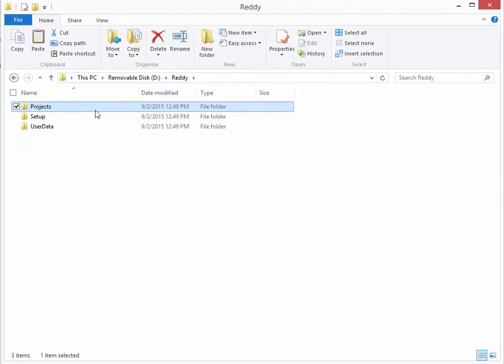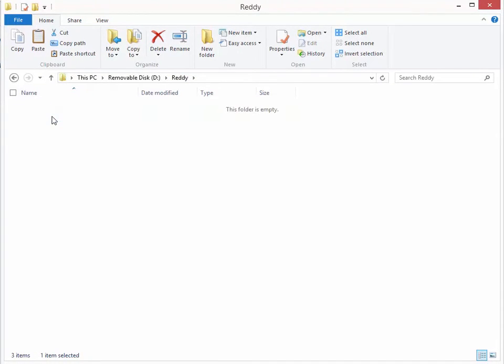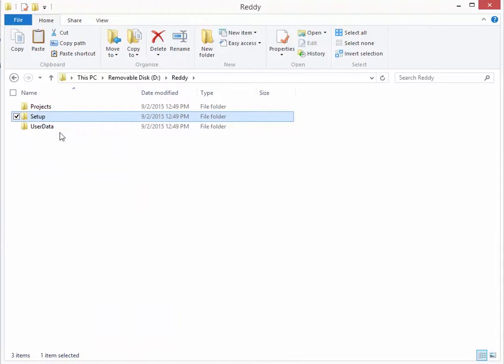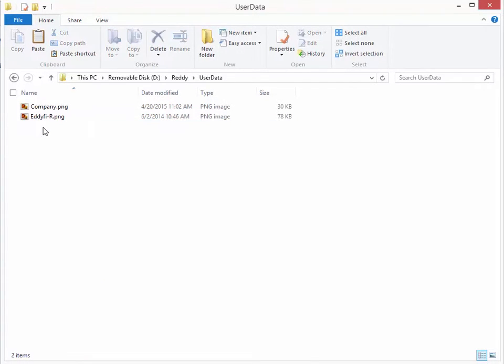There is also a setup folder, which is the content of your master list from your Ready. The last one is your user data folder. The user data folder works in the opposite direction — for example, if you want to use a custom logo, you can place it in this folder and when you do a quick copy, the file will be transferred to the Ready.